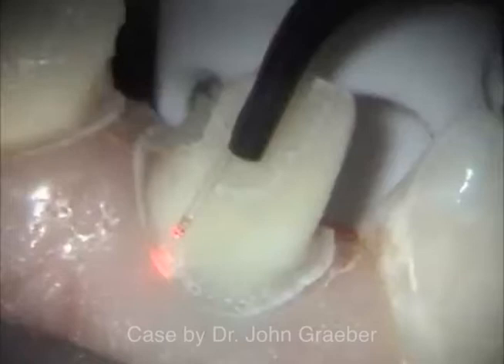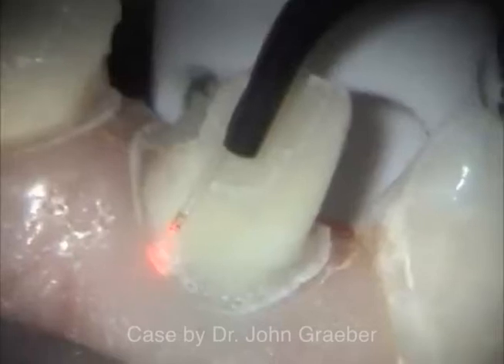In this case, both non-vital central incisors have been prepared without local anesthesia and have flush-to-the-gingival shoulder preparations for all-porcelain crowns.